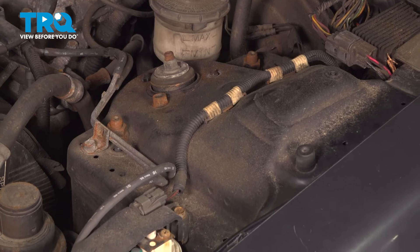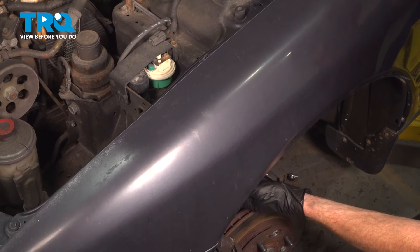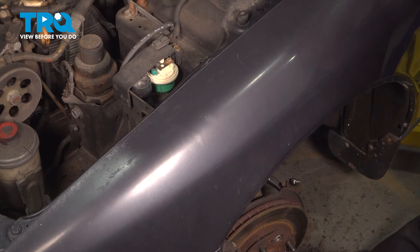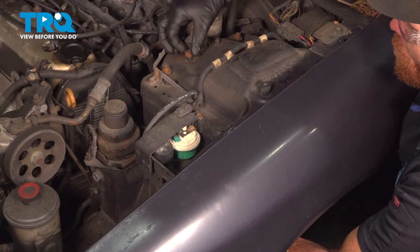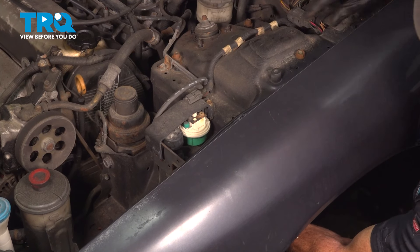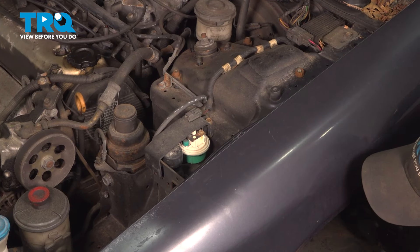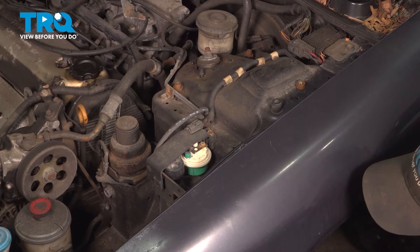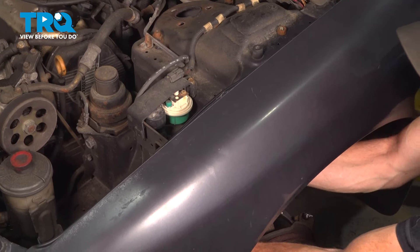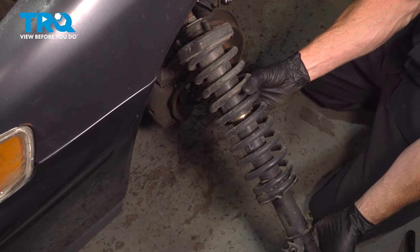Now we'll safely make our way inside of the wheel well. Take hold of that front strut — we'll lift it up just a little bit, remove that mounting nut, and then we can bring the strut out through the fender well. Be careful of the flex hose and everything else down in this area — we don't want to cause any damage. There it is!